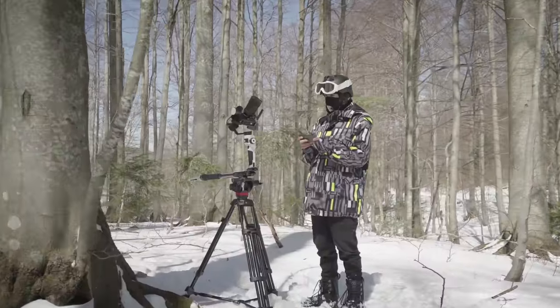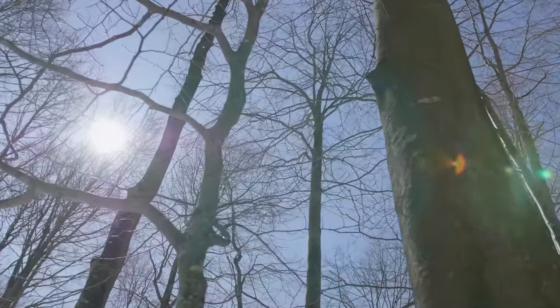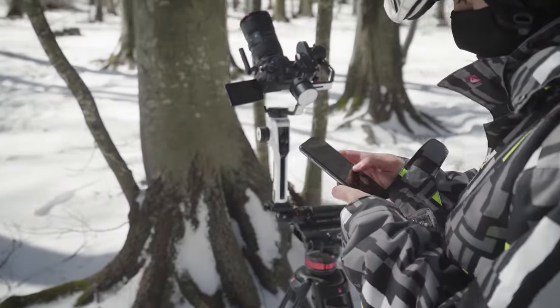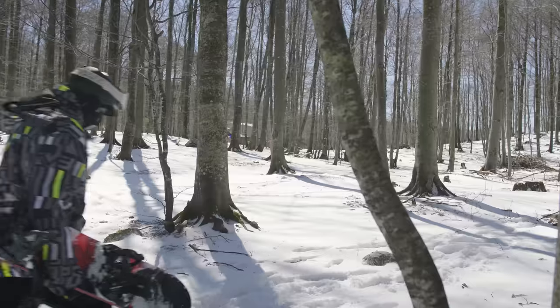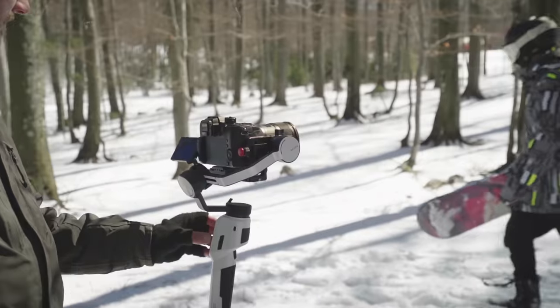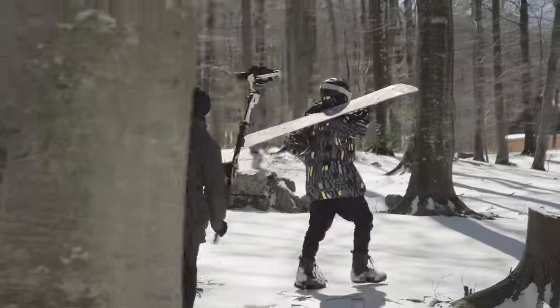Mimic your smartphone motion with the Mimic control to get a more precise gimbal movement. Switch from the Aircross 2 to the Slypod E with the quick-release pan tilt head.